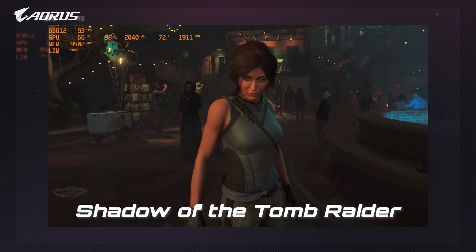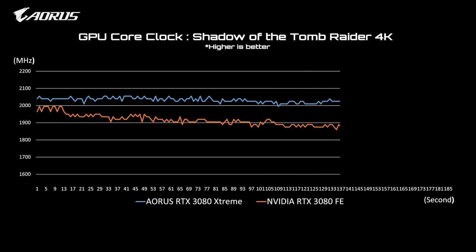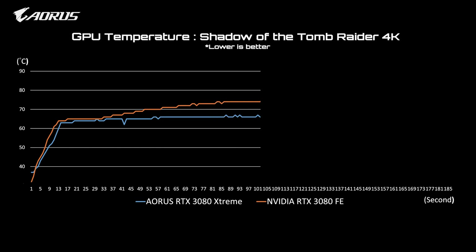The next game is Shadow of the Tomb Raider. The AORUS RTX 3080 Extreme could keep the core clock at a higher level around 2055 MHz with a peak temperature of 67 degrees Celsius.